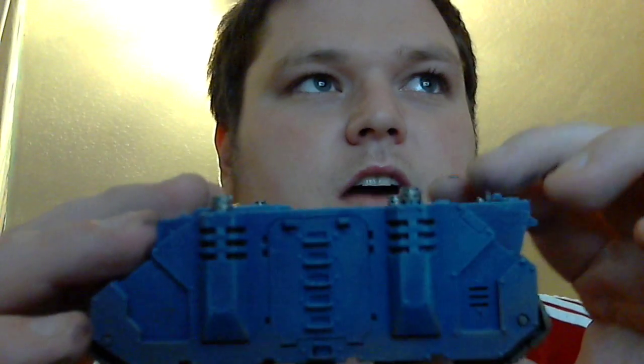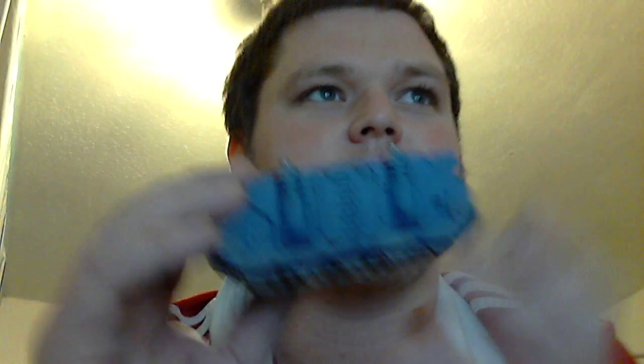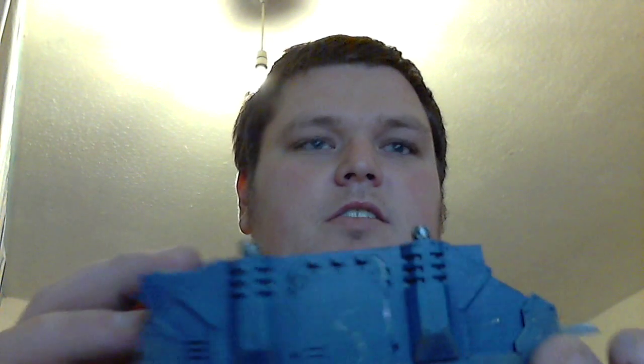This is my first attempt at using dry brushing. You can't really see a lot, but it's definitely there. For my standard, I'm not going to get any better than that really, to be honest.